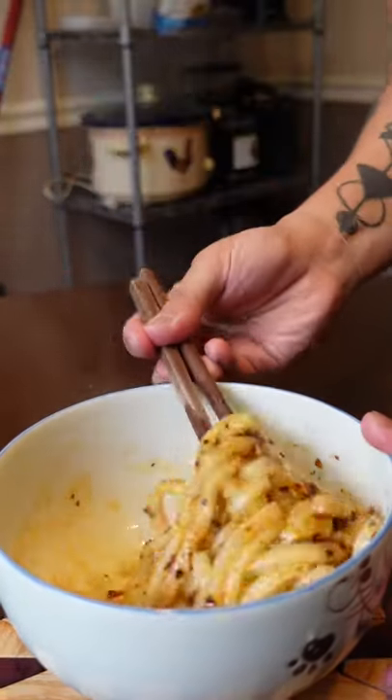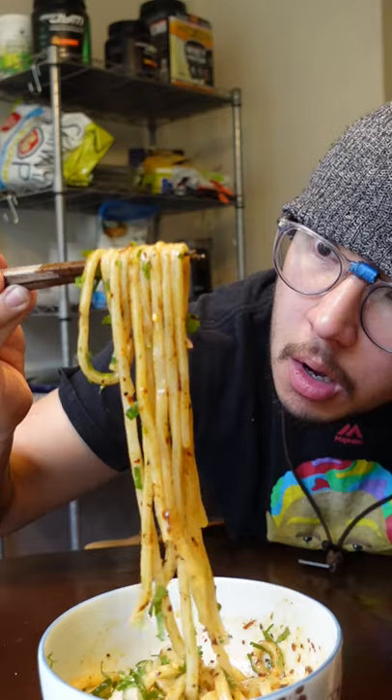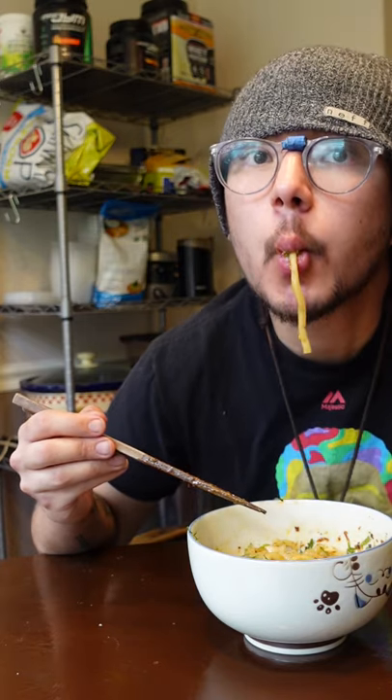Don't forget to add salt to the noodles — they're almost flavorless without any help. Top with a fried egg along with onions and cilantro. And these noodles are ready for a good ol' slurpin'.